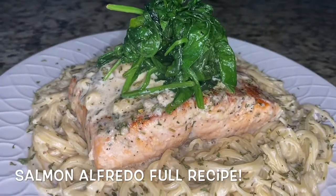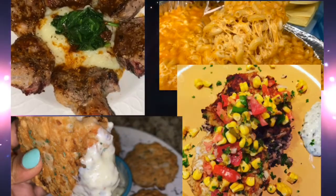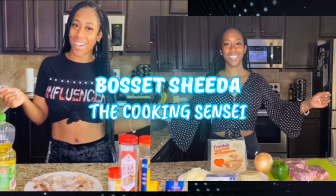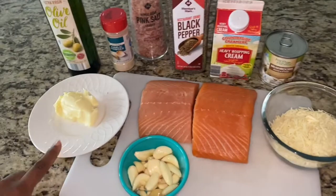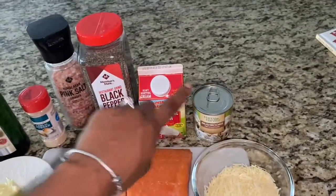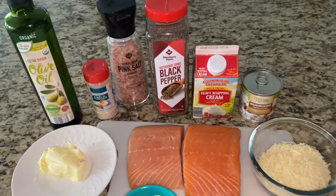Watch till the end to get this full recipe. You're gonna need some salmon — thick center cut will be best — a half a stick of butter, some garlic cloves, some parmesan, some canned mushrooms, some heavy whipping cream, some salt and pepper, some garlic powder, and some olive oil.